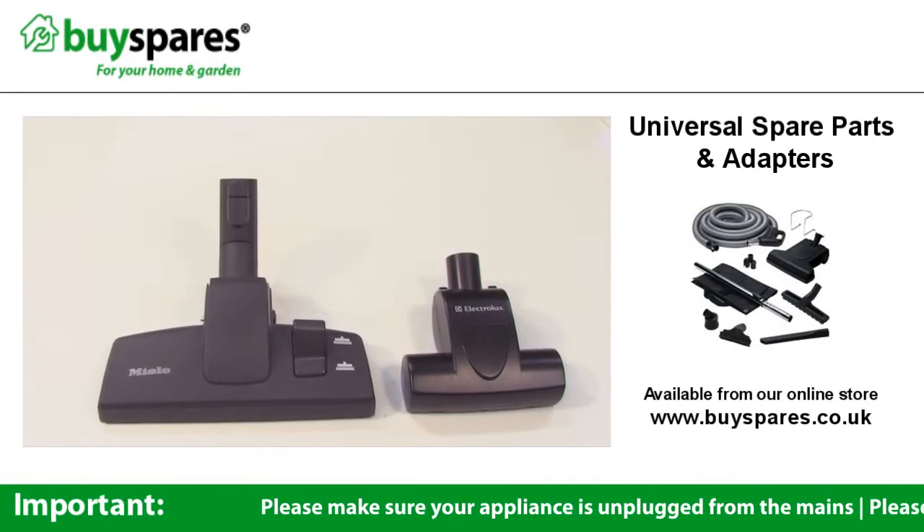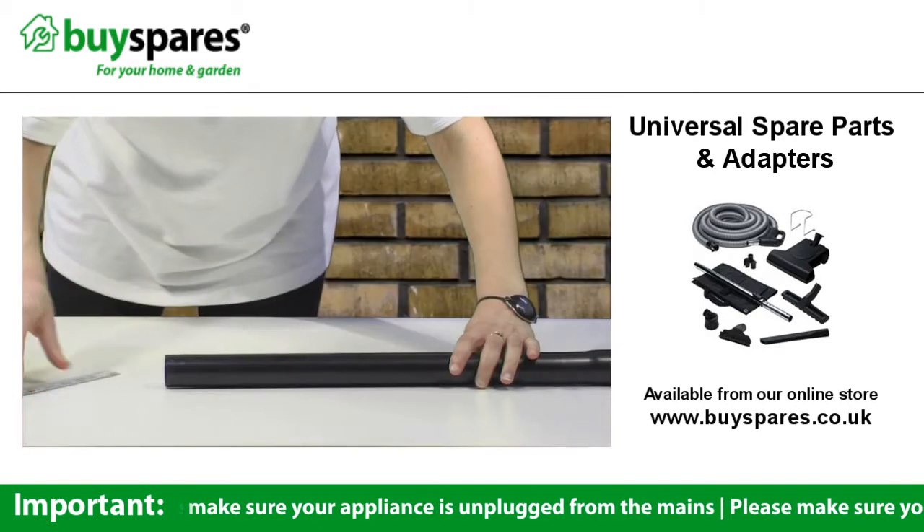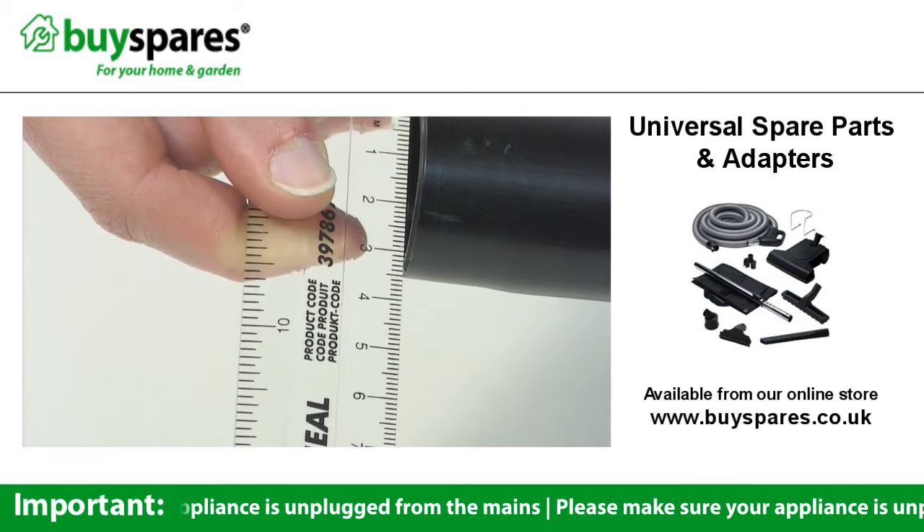If you're not sure what size your vacuum tube is, you just need to measure the diameter from the outer edges. You can see that this one's a 35mm.